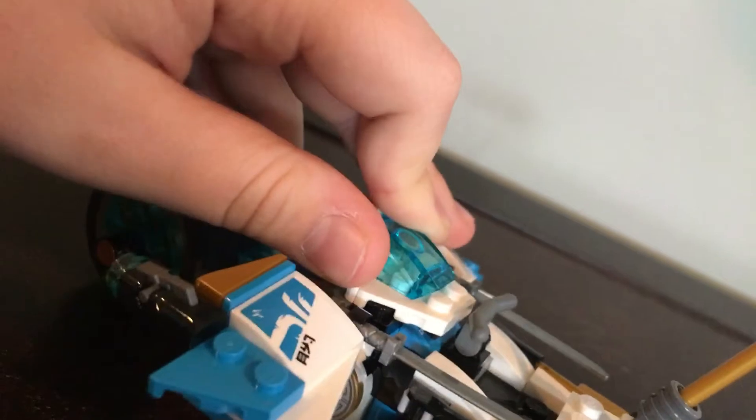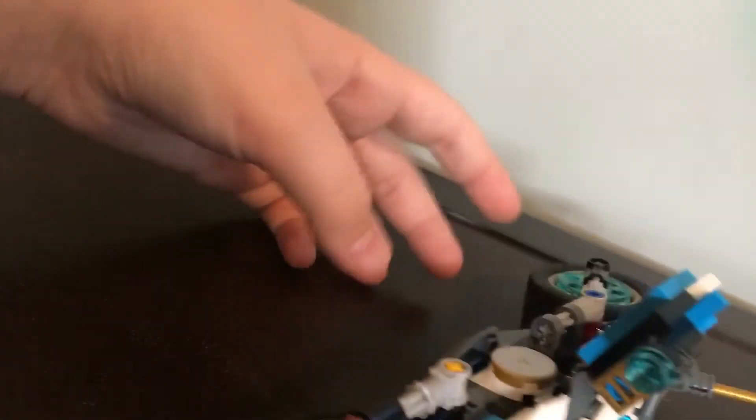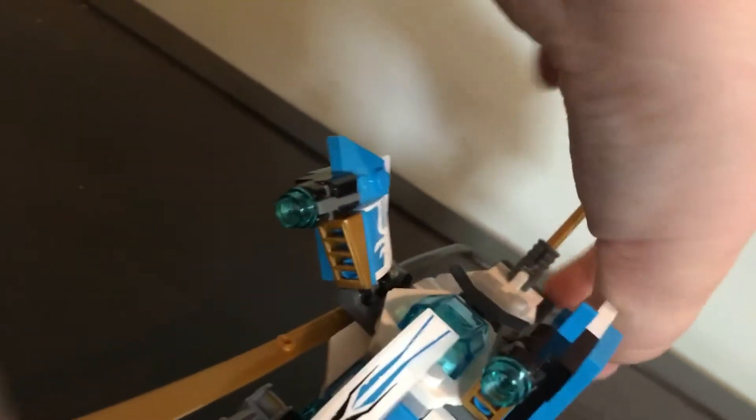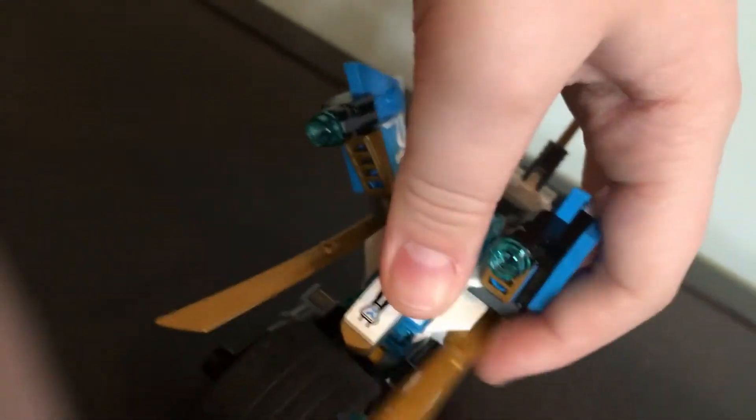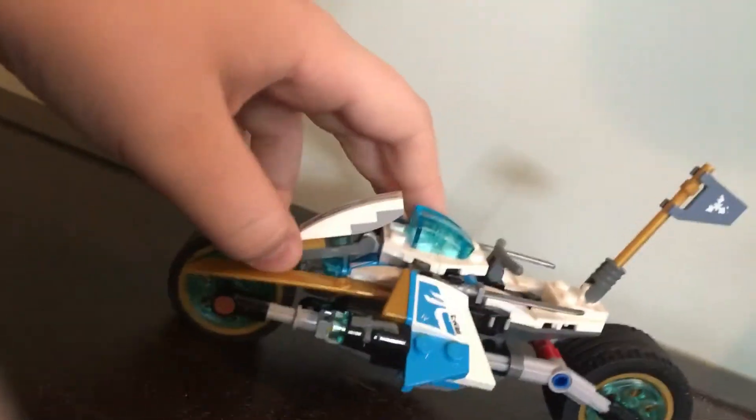This is Zane's new falcon. It can just come off the bike and it's kind of a little flyer to go attack Mr. E and whatnot. If you lift these up, you can bring these blades forward for defense, which is really cool. Zane would sit right here — that is the new piece introduced for the Lego Nunchaku movie, in case you're wondering. That's Zane's bike.